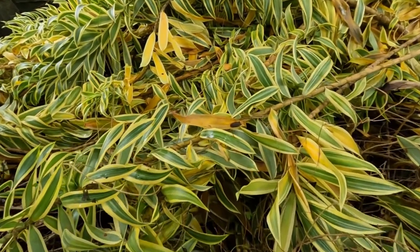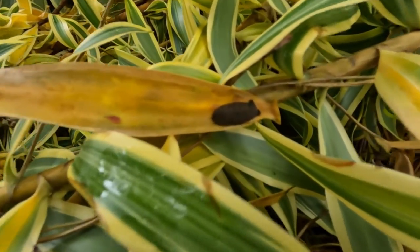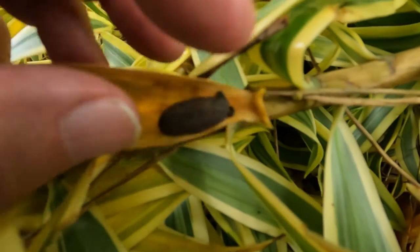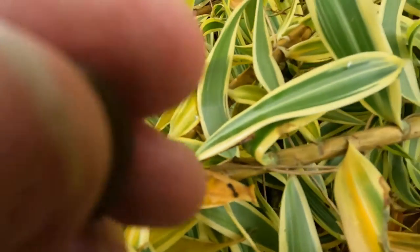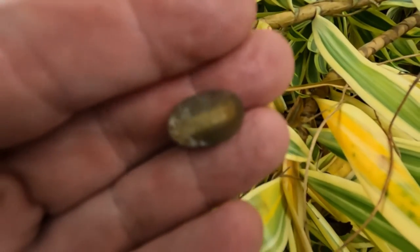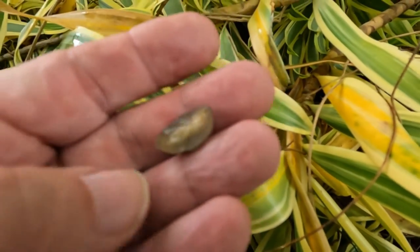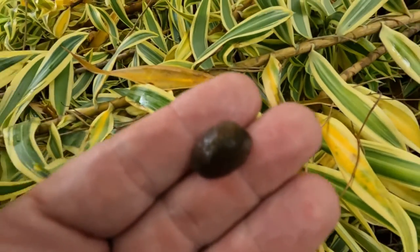Okay, let's see if I can show this here - we've got one of our little slugs. It's pretty tiny. That's the underside. And how well this is focusing... not well, I don't think. You can see it's pretty small.